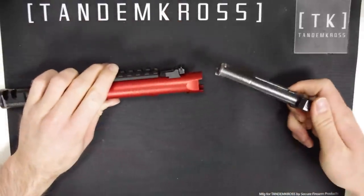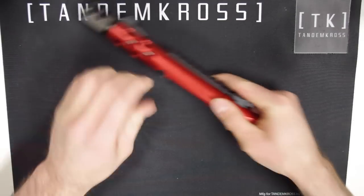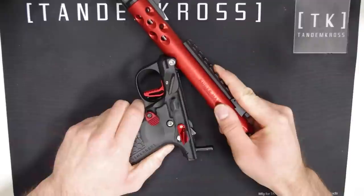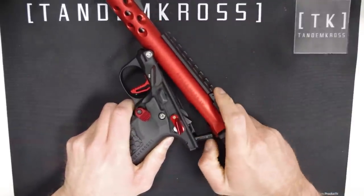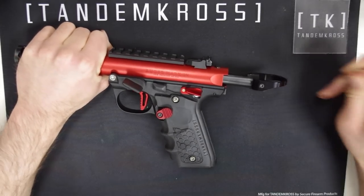Then you can reinsert the bolt back into the upper. Put the upper and lower back together and close the firearm up. And then, as long as everything moves the way you expect it to, you are done.